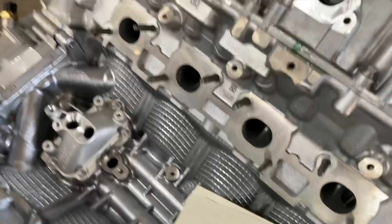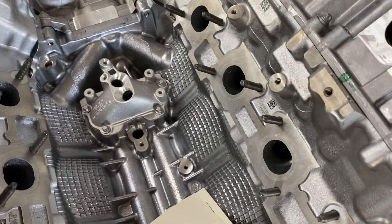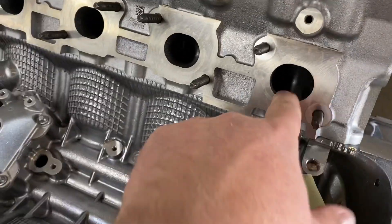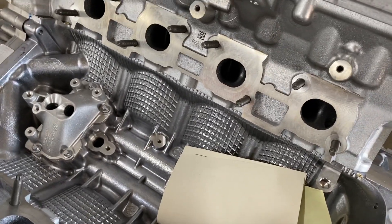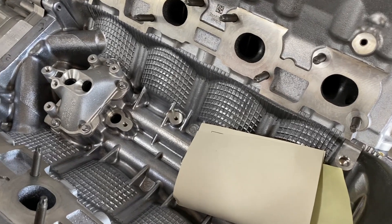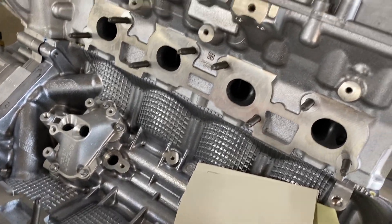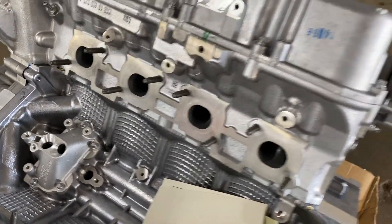As everybody knows, this is the N63 engine, which from 2010 and up is pretty much in every V8 BMW. A common problem — as you can see, the valve seals are leaking, and this vehicle smokes like crazy just due to those valve seals. It usually starts at about 70,000 miles, then you get a lot of oil consumption and a lot of smoke.